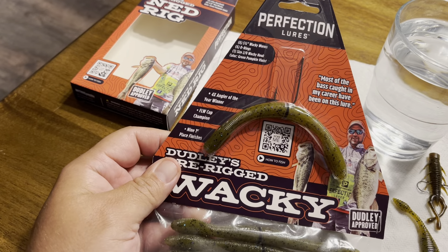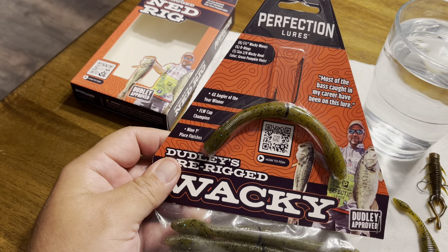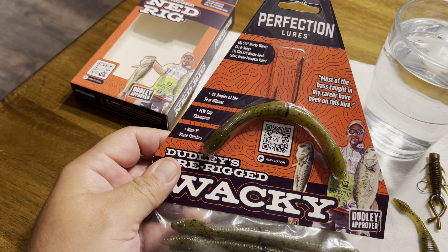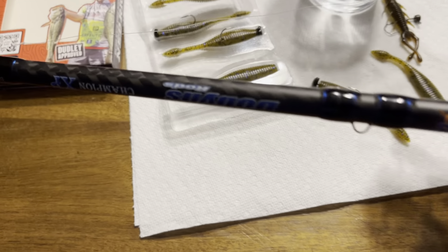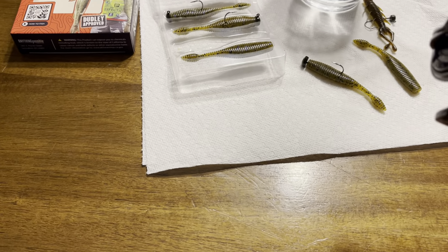Going back to the video I did the other day about this Cadence reel - that's that same Suffix line you see me use in the scissors video. This is my Dobbins Champion, a 7'3" medium light. That blue matches up great with that blue in that reel - it's just an awesome package. This is what I use for my Ned heads. The only rod companies I use anymore are Dobbins and I-Rod - just two companies I found that do me right.